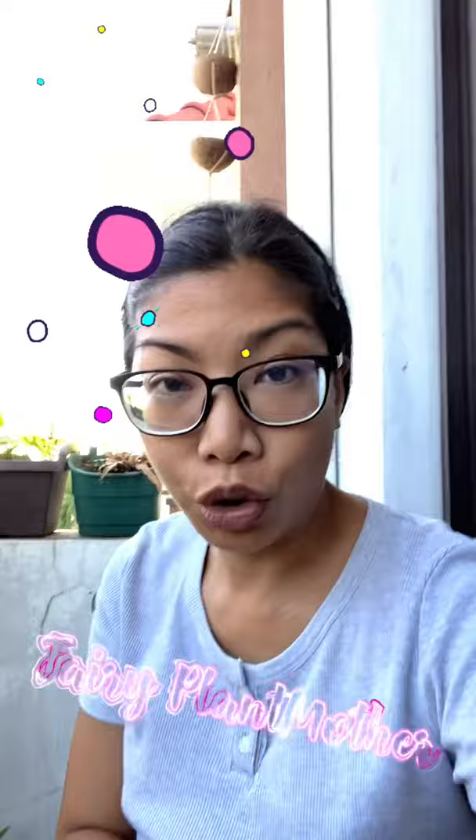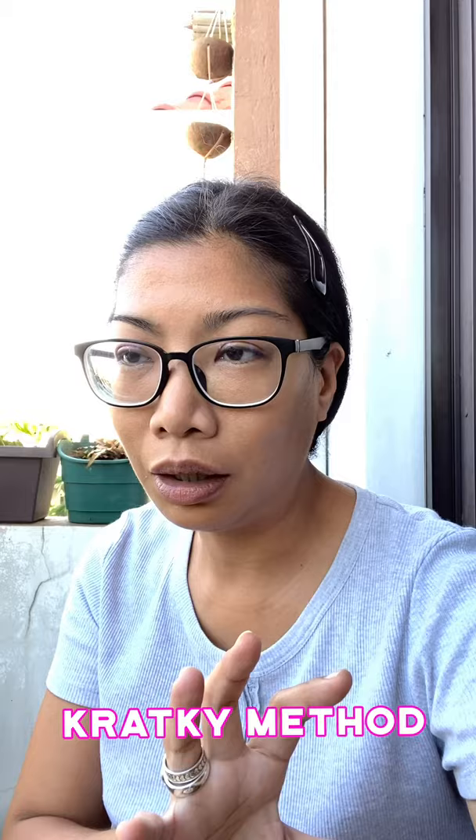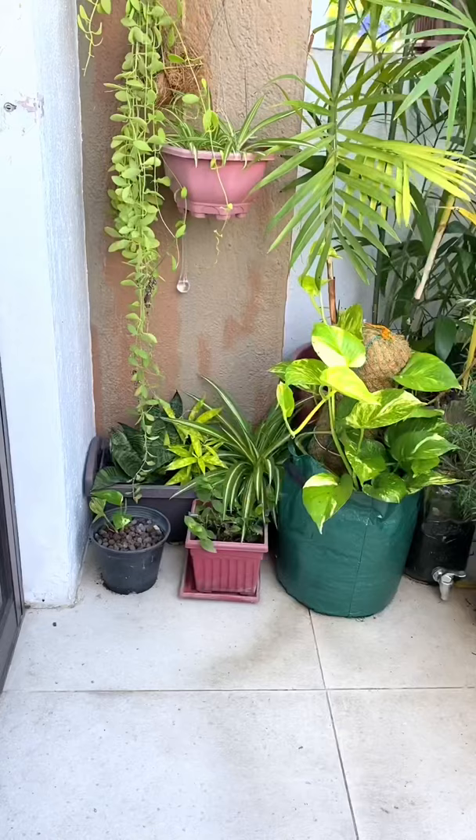Good morning from your favorite plant mother. I just want to show you my growing pet chai, and I'm using a different kind of aquaponic or hydroponic method called the grad key — I think it's the grad key. I will correct myself if I'm incorrect. But let me show it to you.